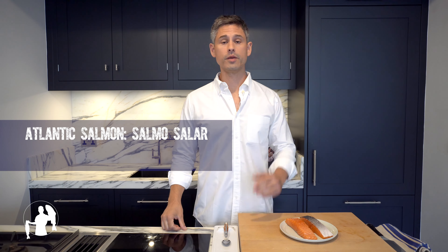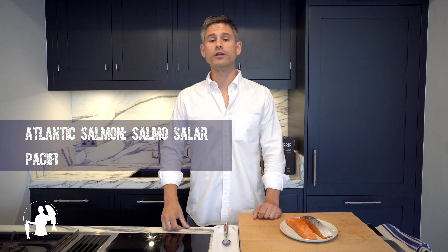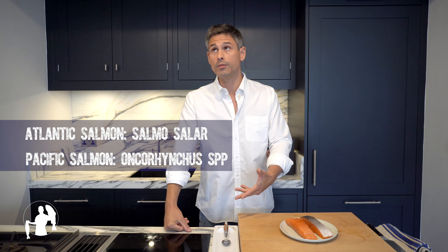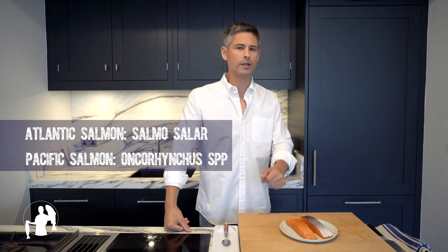Broadly speaking, there are two different types of salmon in this world. Atlantic salmon, which we've got here — Salmo Salar — and its cousin, the Pacific salmon that belongs to the genus Oncorhynchus, like coho salmon, king salmon, pink salmon, and the like.